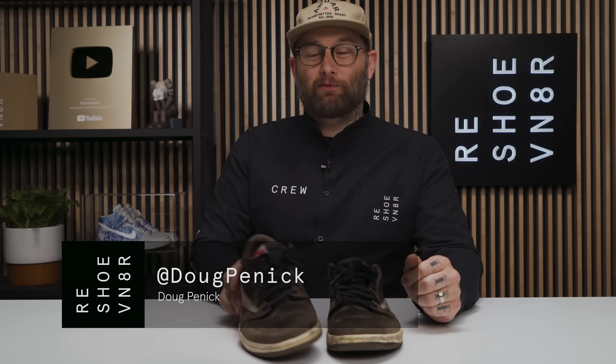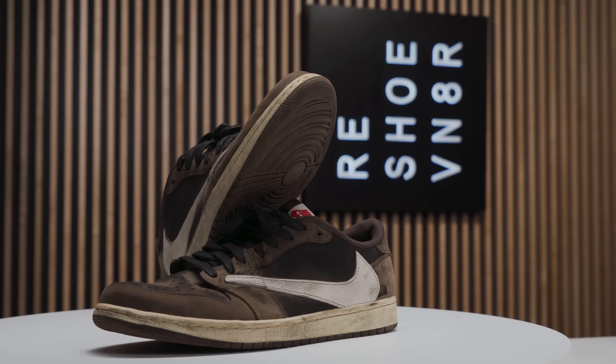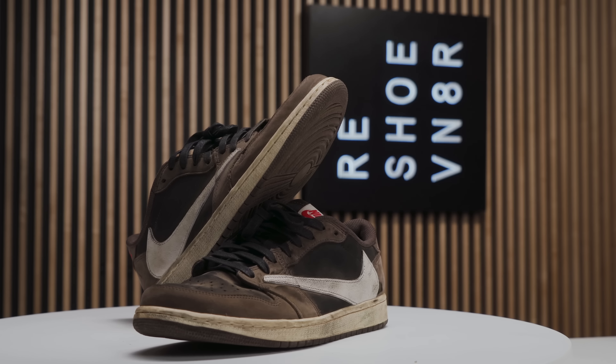What's going on Reshoevenator family? Welcome back to the channel for this week's episode of ShoeCare Academy. Today I'm going to be cleaning these Travis Scott Air Jordan 1 Lows — one of my favorite Jordan collaborations from the last few years. These are actually Steve, aka Mr. Reshoevenator's, personal pair.